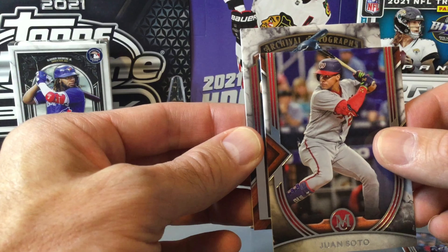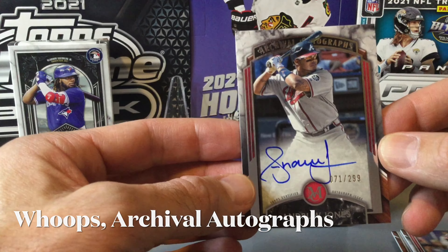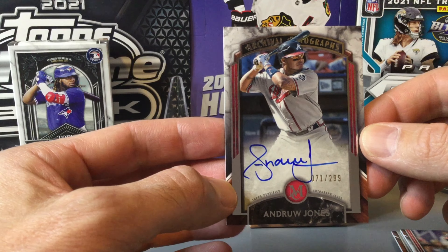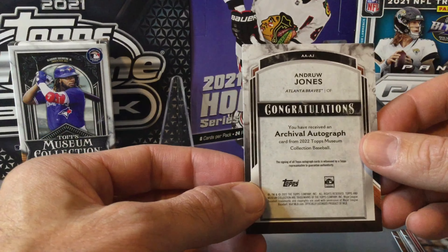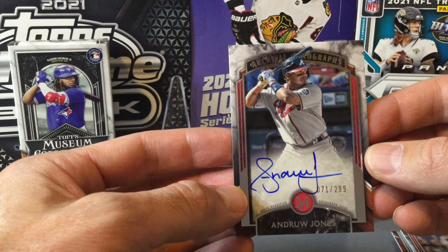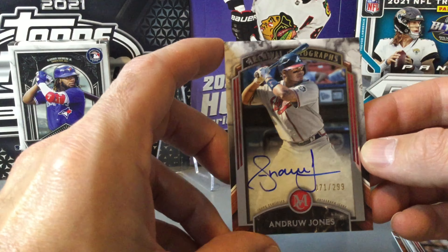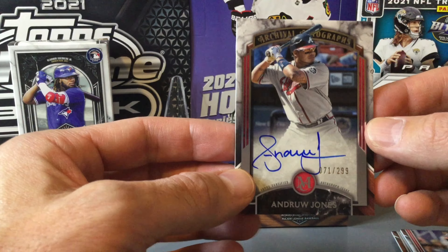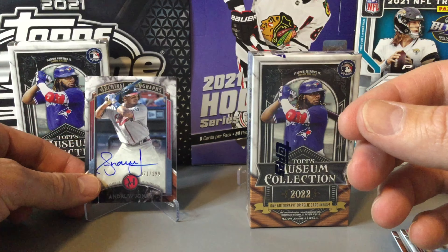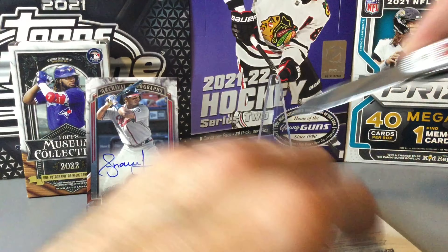Our hit of this pack is going to be an archival autograph — an on-card autograph of Andrew Jones, numbered 71 out of 299. Certainly a good player in his time. He's a retired player, not the biggest autograph, but not a bad one. Andrew Jones maybe has a shot at the Hall of Fame one day — he was a pretty good player, but maybe not quite that good.